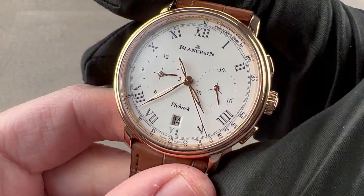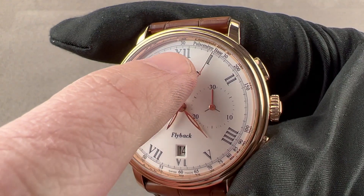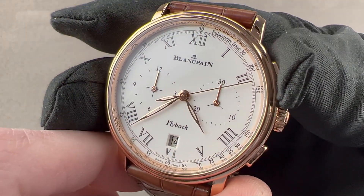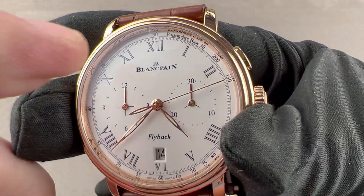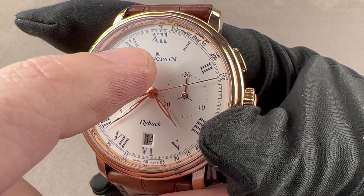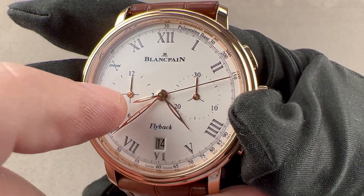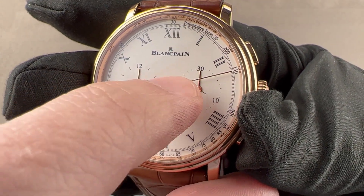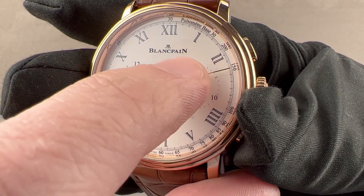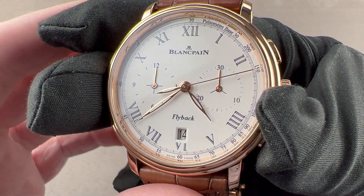The watch is exactly what the dial promises — it is a flyback chronograph. Reset and restart with one press of the trigger. And it is a pulsometer, designed for doctors to gauge the pulse of their patient. For example, if you have a base of 30, you start the chronograph at the same time you start counting the pulse on your patient. When you reach 30 pulses counted, you stop the chronograph. So if in that sweep of roughly 12 seconds you count 30 pulse beats and stop, that is 150 beats per minute — the pulse rate.